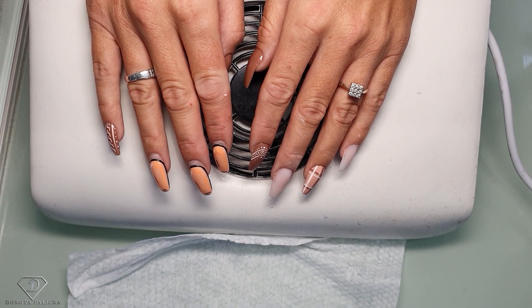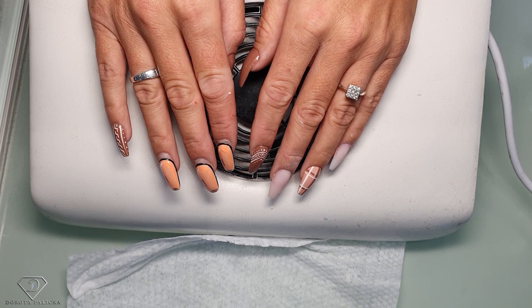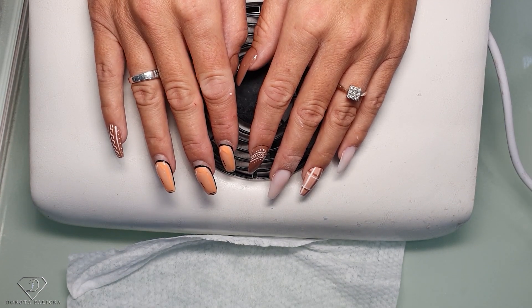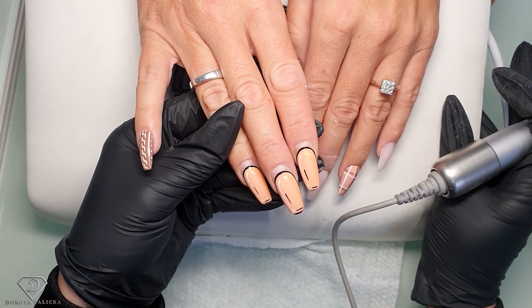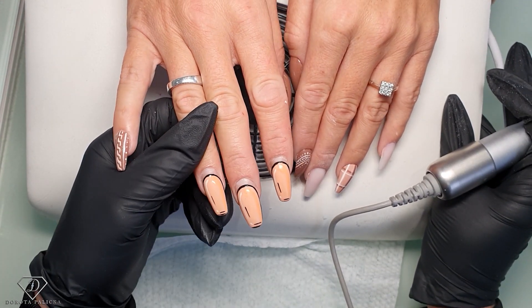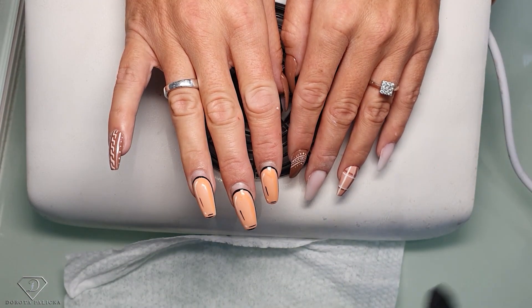Hi guys, Dorota Palicka International nail artist and educator here. I'm with Fiona and we are going to do those November nails with a bit of a jumper and a checkered look. She had those trending carton nails - that was a full set of those orangey nails - and now we are going to do the rebalance.